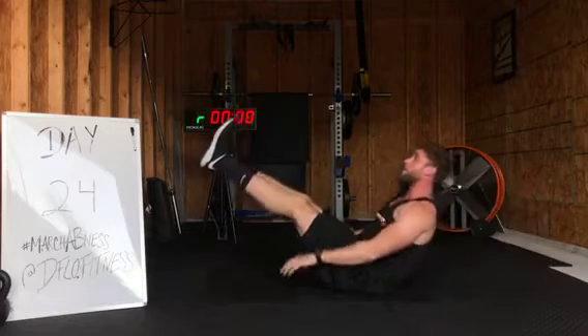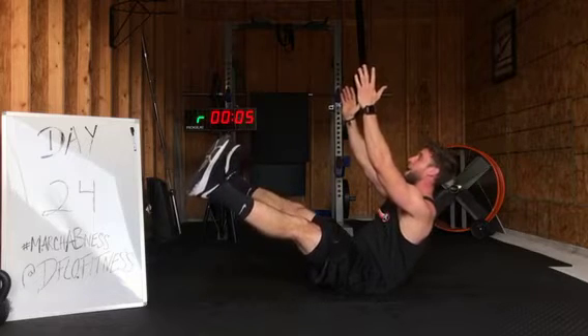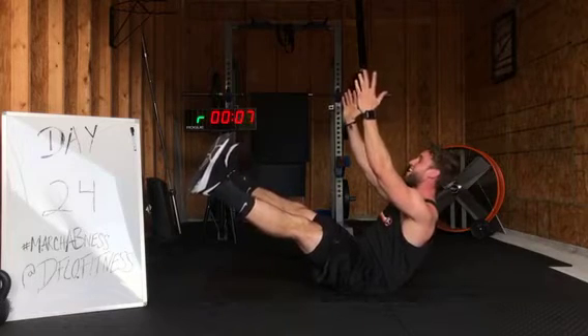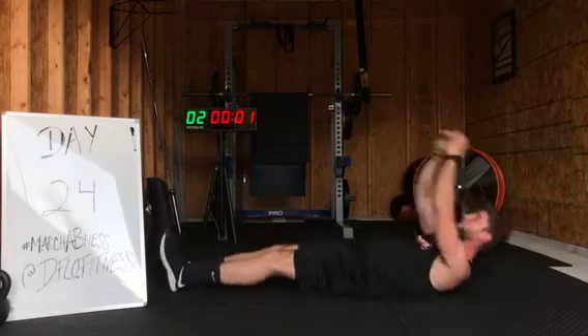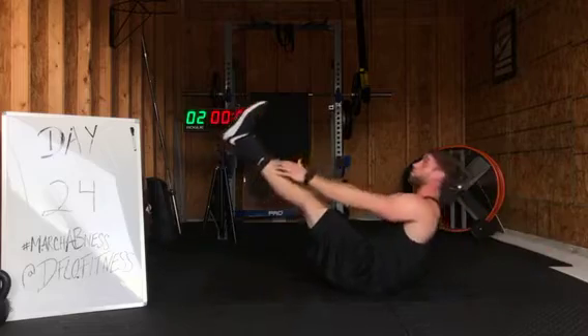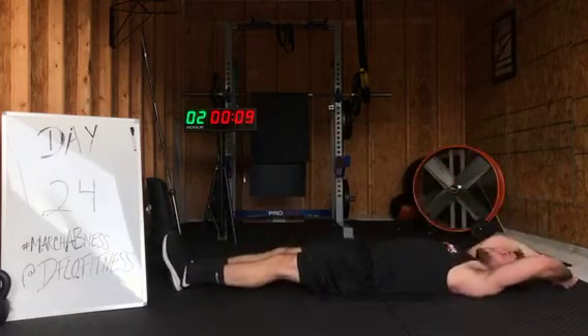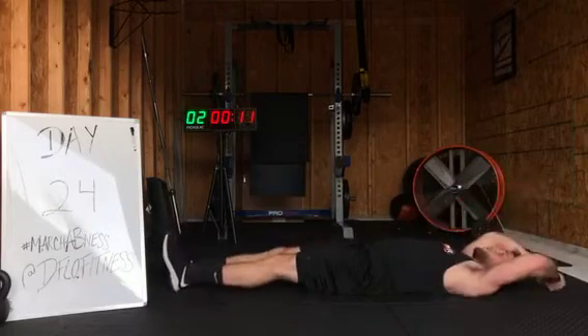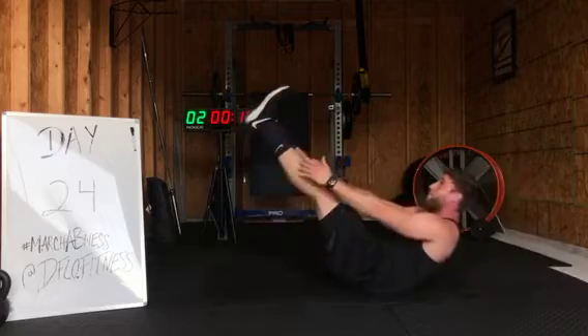Now come on up in that boat. Extend up if you can. Add the arms, chest tall, legs wide. This is killer already. Breathe. Head up, chest up. Back to those jackknives. Let's go. This is going to be rough, guys. Rough workout here.